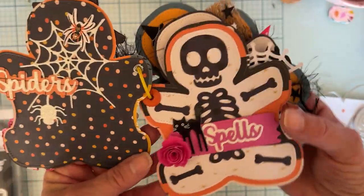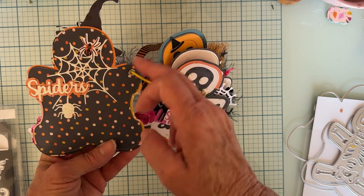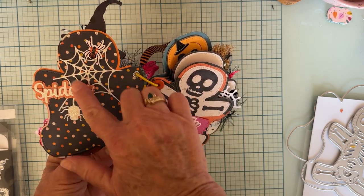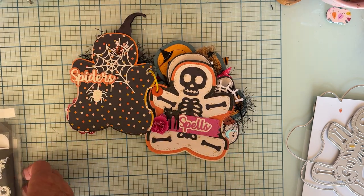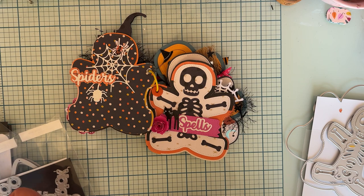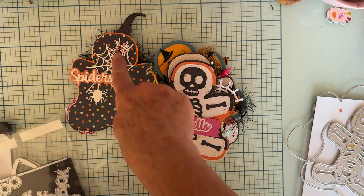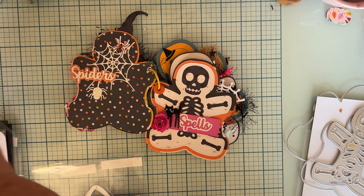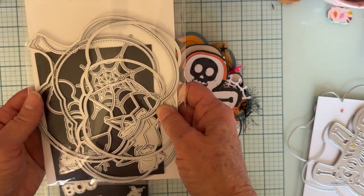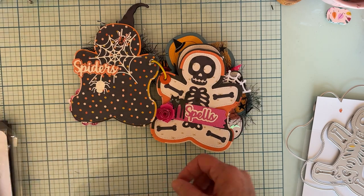On the back side, it's just the two base pieces — the base and then the layering piece — and then I used the word 'spiders' again. That comes from word set number one. And then I used the web and the spider from the pumpkin mini album set.